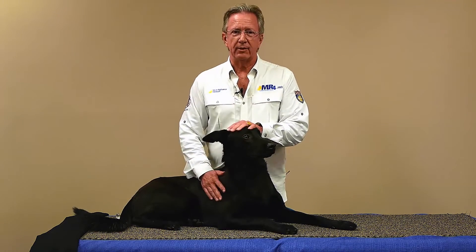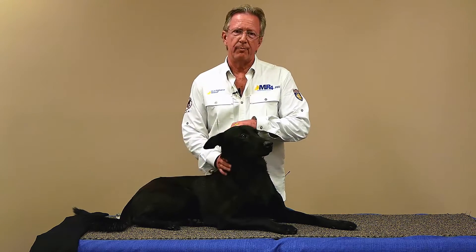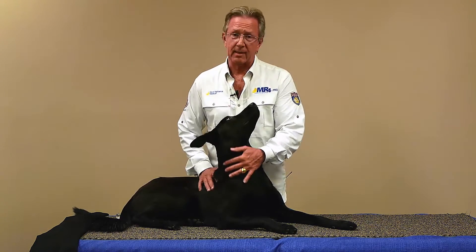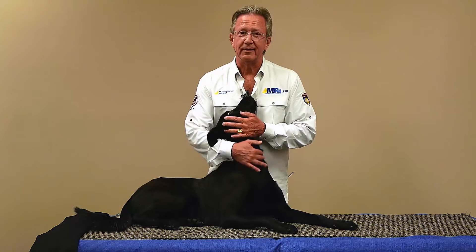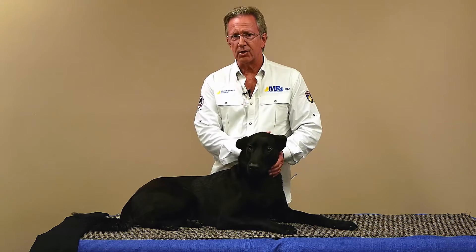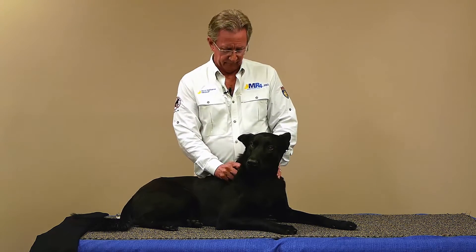We're going to talk first about the unwind protocol. This is really the most basic and a really good protocol to use on all animals, especially if they haven't had a laser before, to help them get acclimated to it. It's a wonderful one to use for general conditioning and especially for pain relief.